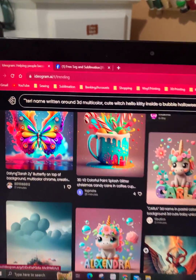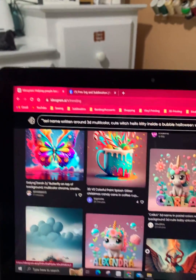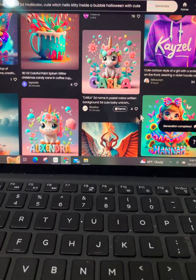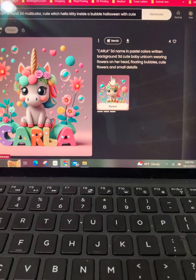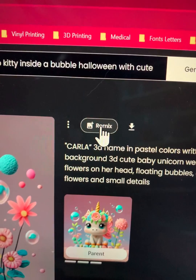People have been asking me to do a video for Idogram — it's quite easy actually. I think this one is just so cute. See the Remix button right here? Click that.